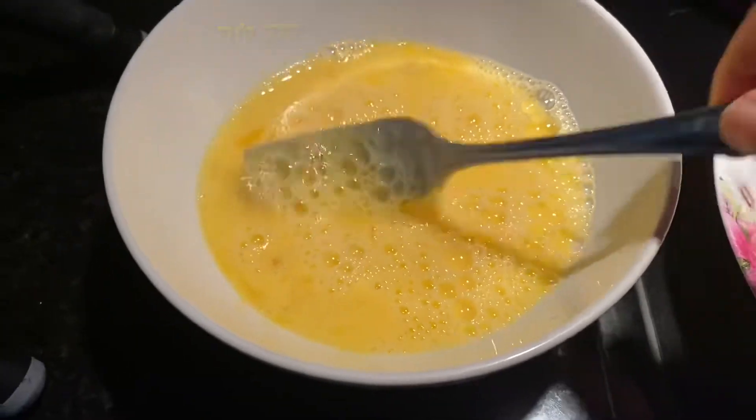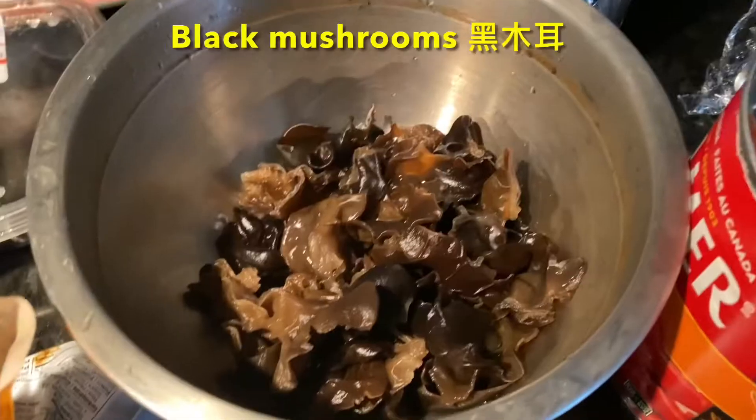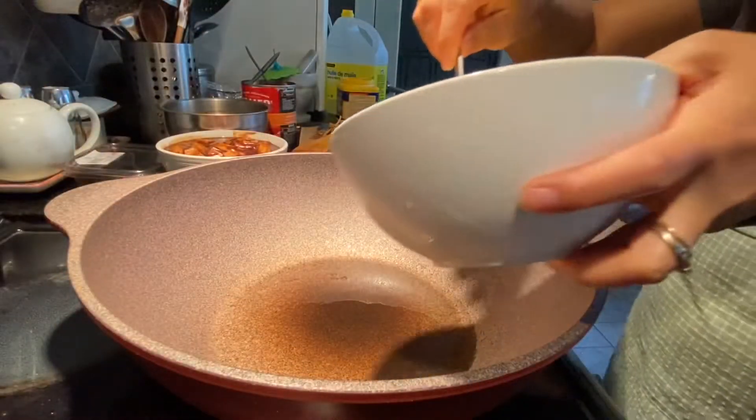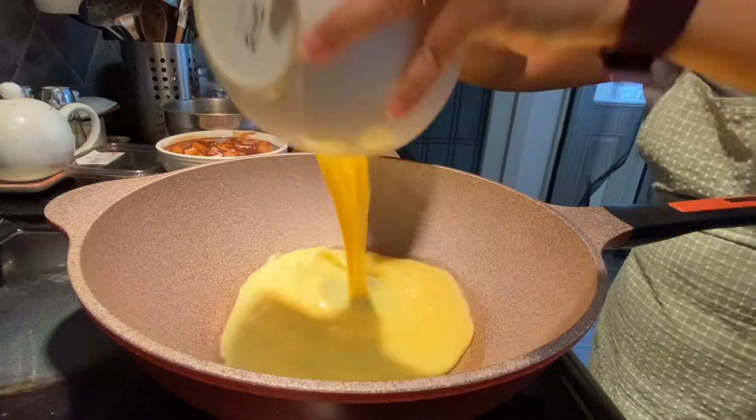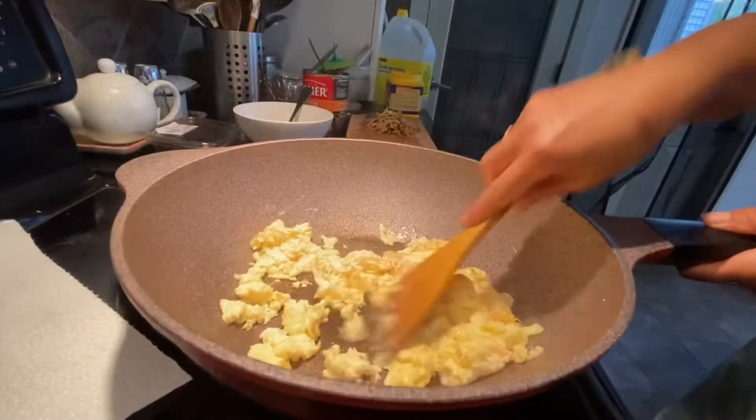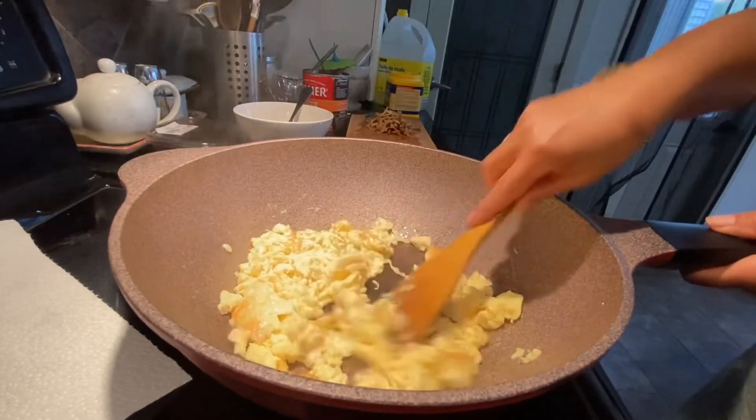For braised Beijing noodle, you need egg, dry lily flour, black mushroom, and canned tomatoes. Make scrambled eggs from four eggs and put them aside.